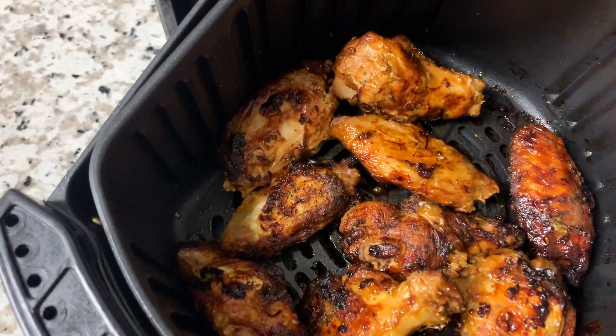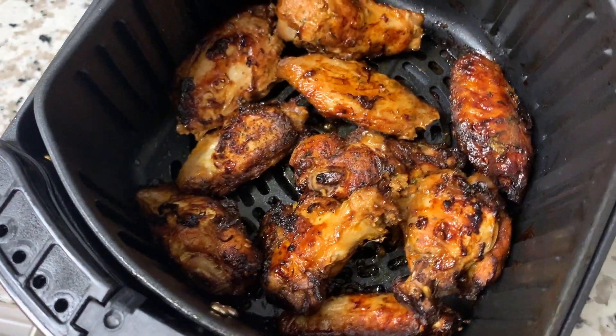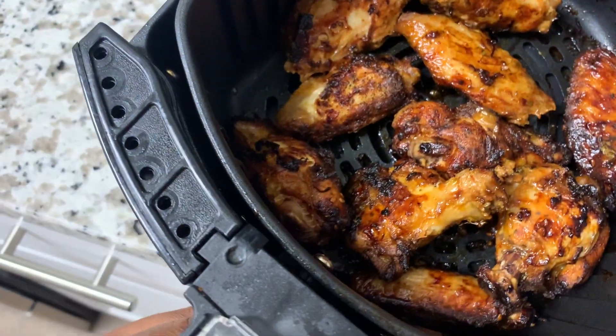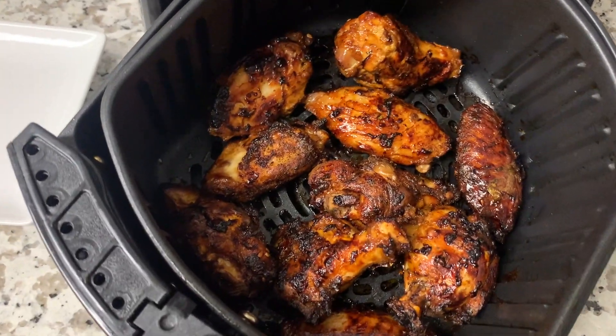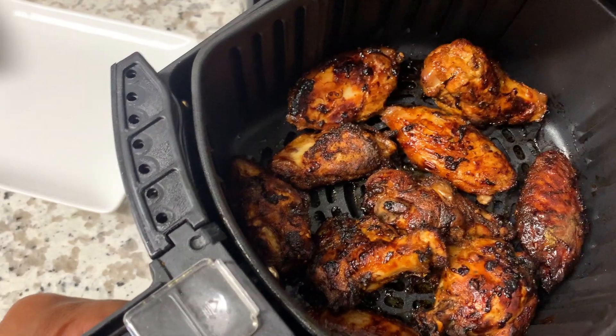Oh my gosh, they're looking so, so delicious! I'm going to give them five more minutes and then they will be perfect. All right, let's take a look — oh my gosh, these are so beautiful! I'm going to go ahead and get these plated up and get my blue cheese set up.